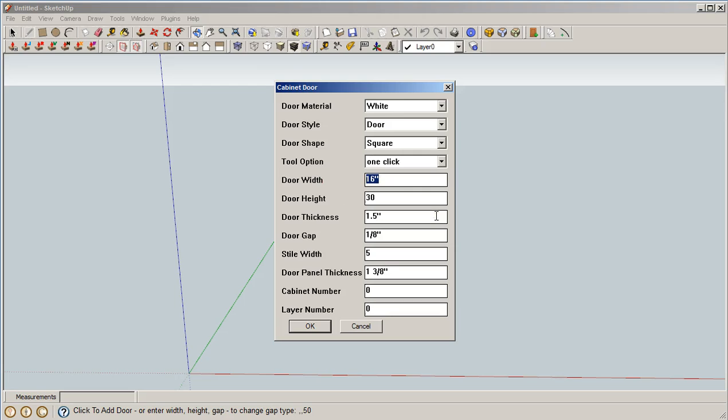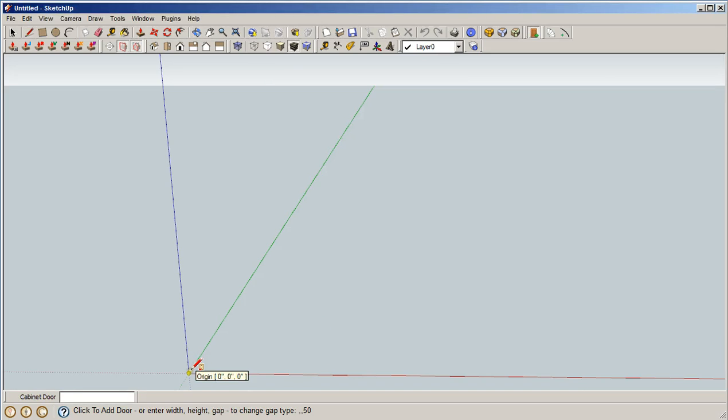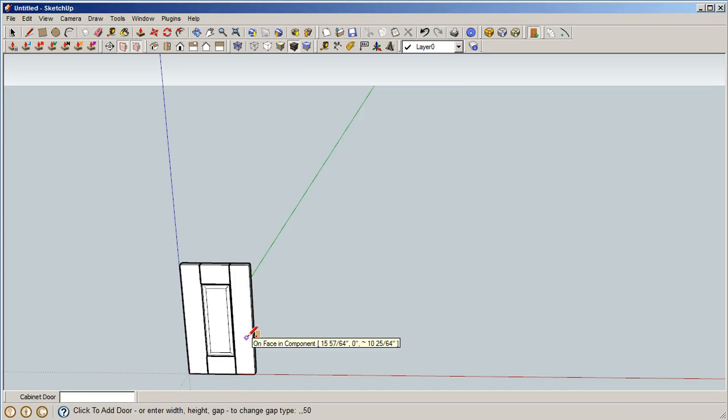The bifold is 30 inches, so divide that by two is 15 — but not quite. We're going to end up cutting the stile down; it's a 5-inch stile and we're going to cut it down by 2.5 inches, so we need a door that's actually 17.5 inches wide. We will end up cutting it down. Everything here looks good.